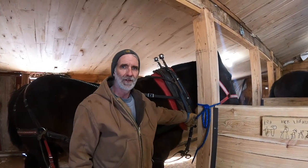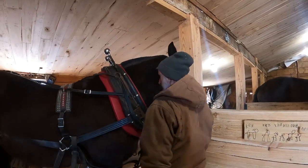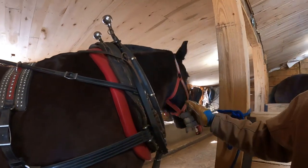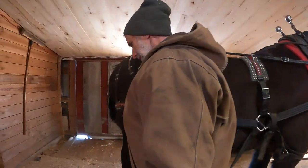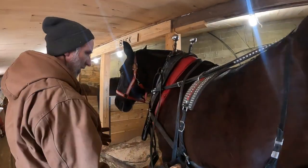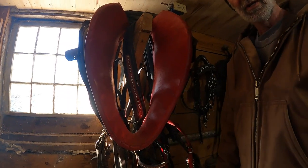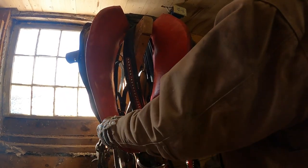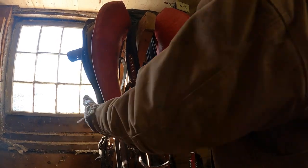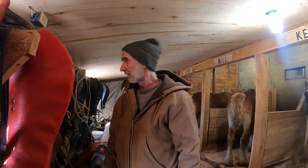So let's start at the front part of the harness. We'll start with the collars. This is the collar right here — let's go over to the other collars that are not on the horse. We decided to use Buck because we could show the harness a lot better when it's on the horse. The collar is right here up front — it's a heavy leather collar. My collars are all heavy duty pulling collars.